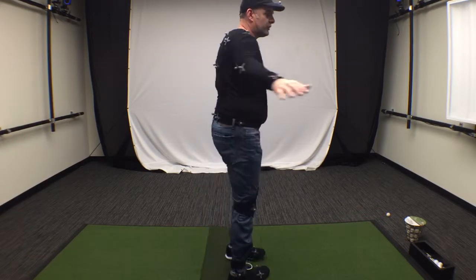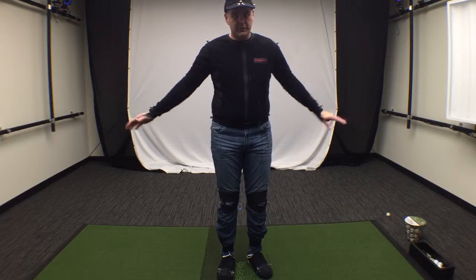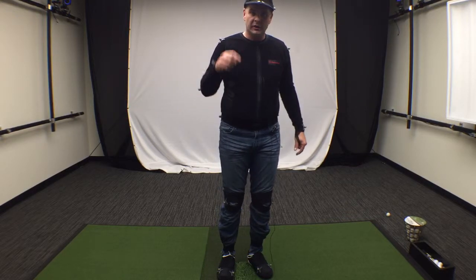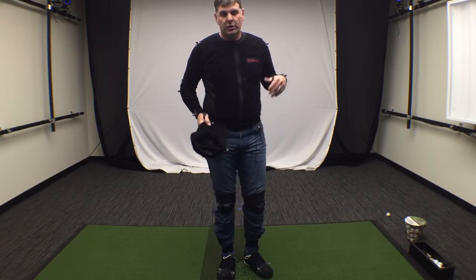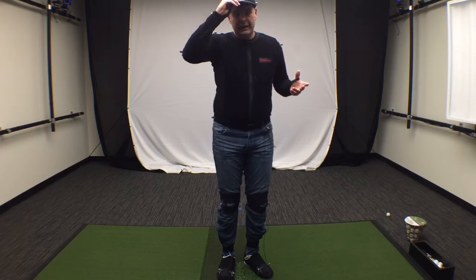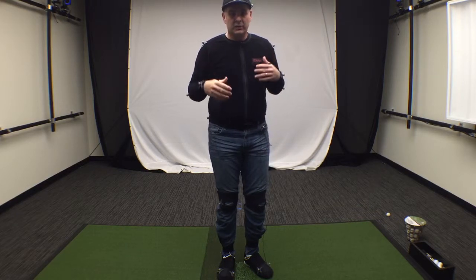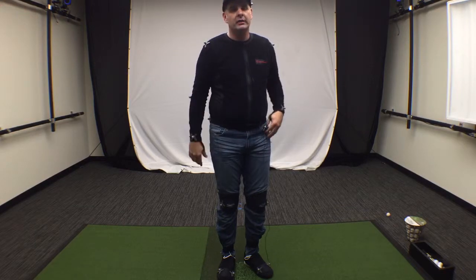One thing to be careful of: after hitting a ball, sometimes someone will take the hat off, move their shirt, or shift the marker set. Whenever that happens, you need to be paying attention, because you'll have to refit the skeleton — which we'll go over in the next video. Thanks.